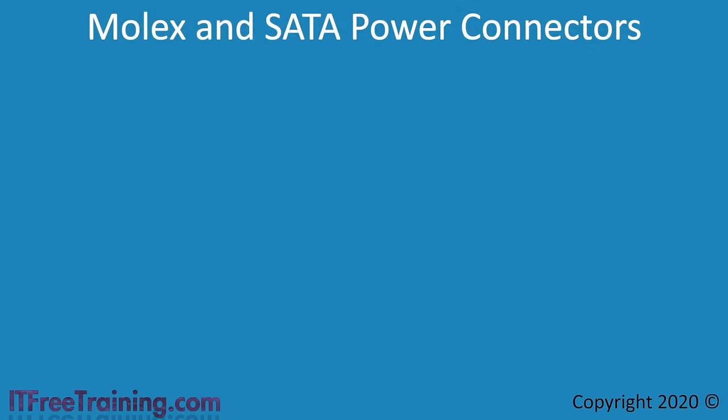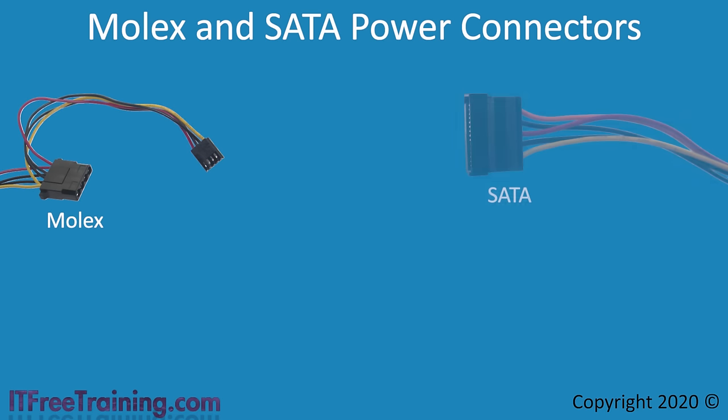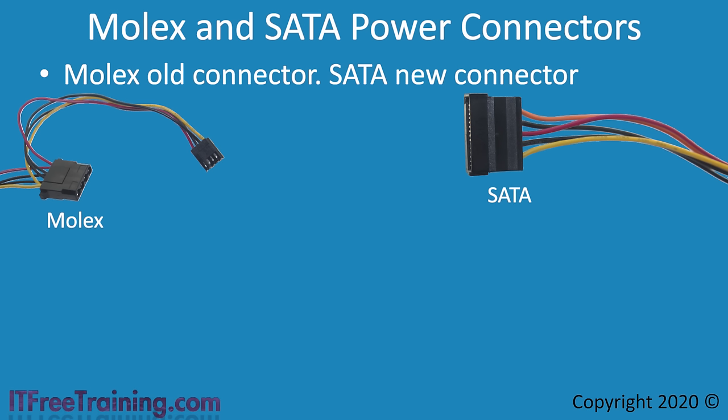To provide power to other devices, the power supply will have a number of Molex and SATA connectors. Molex connectors are the older style while SATA connectors are newer — older power supplies tend to have more Molex and newer ones more SATA. The Molex connector has 4 pins while the SATA connector has 15 pins; the larger number of pins in SATA allows for additional features like hot-swappable drives. The SATA connector is L-shaped so it cannot be plugged in upside down. SATA connectors tend to be used only for SATA drives, while Molex connectors are now commonly used for other devices such as case fans.